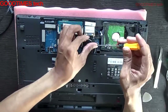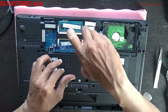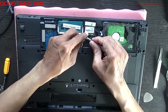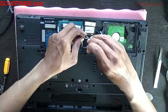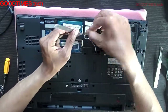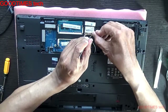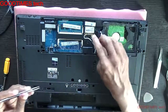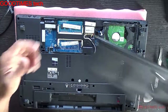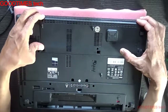Insert the new card in this way as I am showing, then fasten the screws. Take your antenna cables, push and lock. We are done with the Wi-Fi card.